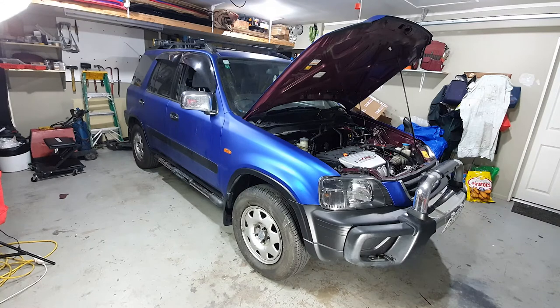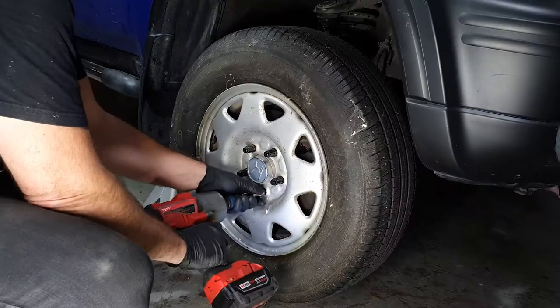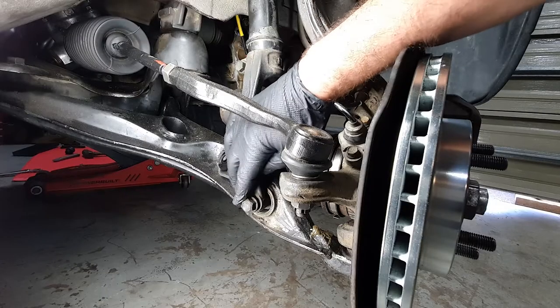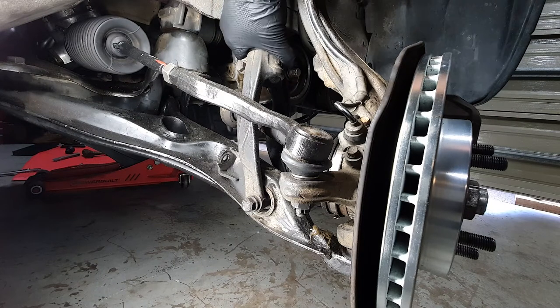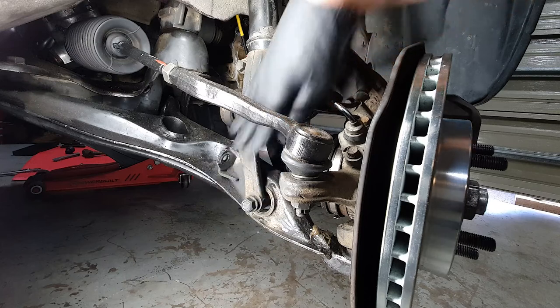First thing we need to do is get this thing on jack stands. Now we've got it lifted up, we can take the wheels off and start looking at the suspension bolts. There's just two bolts down here — one's a 14 that runs through this fork to the actual shock, and the one below it is a nut and bolt which are 17.